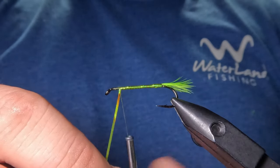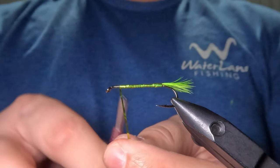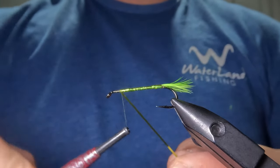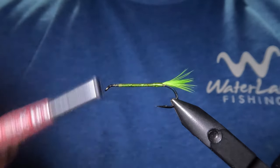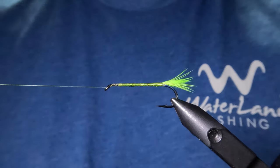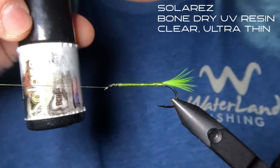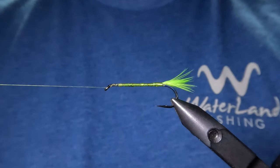We're going to tie this off just about a quarter inch behind the eye. After tying that off I'm going to move my thread up to the eye and get it out of the way. Now I'm going to coat that wrapped tinsel with some Solarez Bone Dry Thin Hard Formula UV Resin, which will basically ensure that this wrapped tinsel never comes undone.